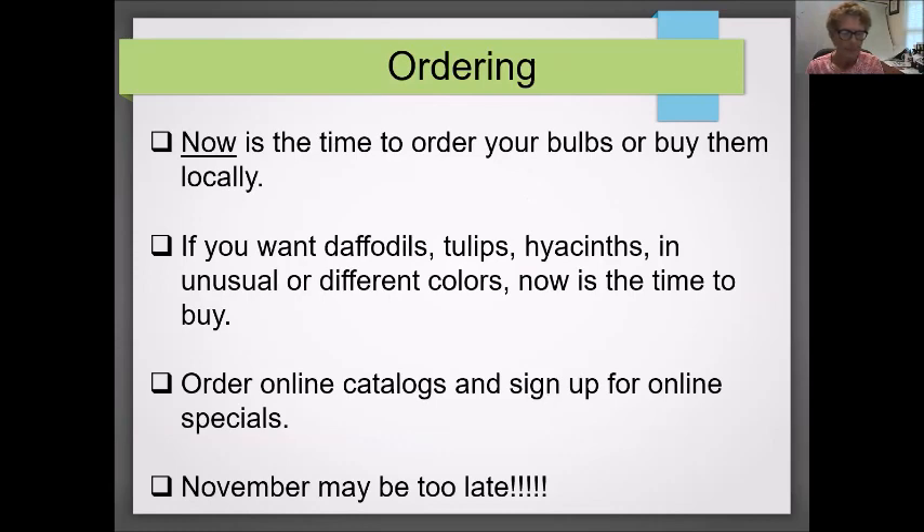Ordering: fall is the time to order your bulbs or buy them locally. If you want daffodils, tulips, and hyacinths in unusual or different colors, buy them as early as possible — late August and September. Ordering online from catalogs is a good idea, and I would do it early because they will sell out of stock. My recommendation is to order no later than October, as November might be too late for certain bulbs.